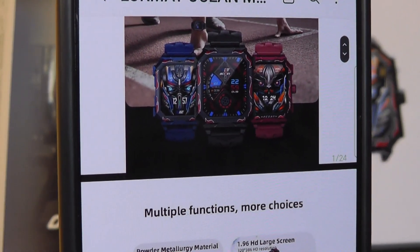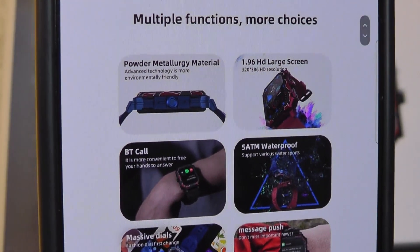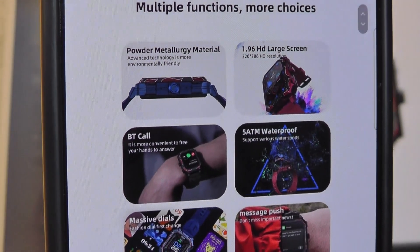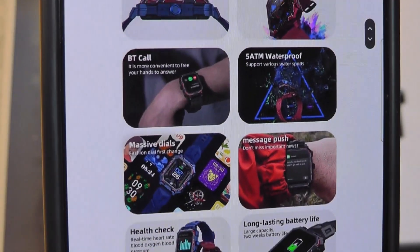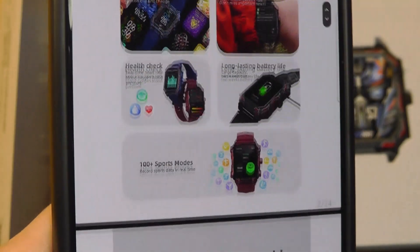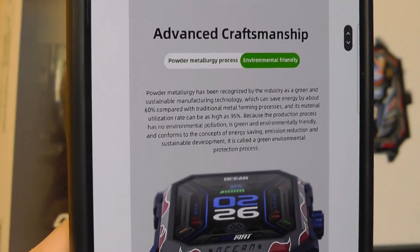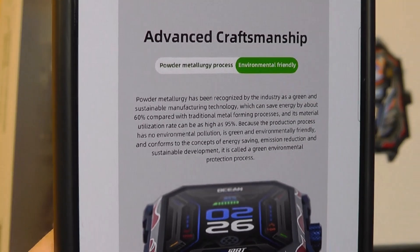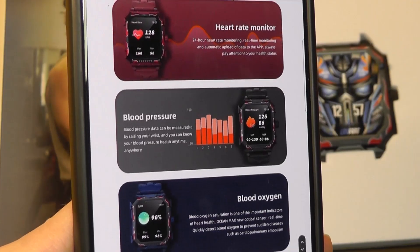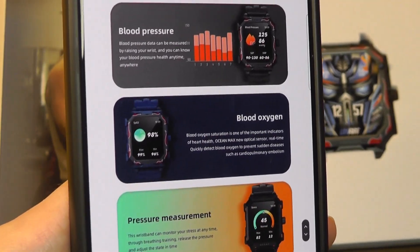It comes in three different colors: black, red, and blue. It has a pretty large 1.96 inch display, five ATMs of water resistance, a microphone for answering phone calls, and like most smartwatches in this price range, it's able to track your heart rate as well as sleep during regular hours at night, as well as track your vitals including heart rate, blood pressure, and blood oxygen.